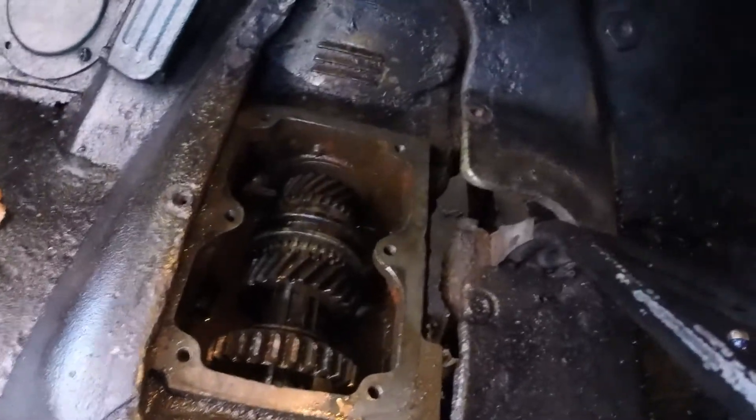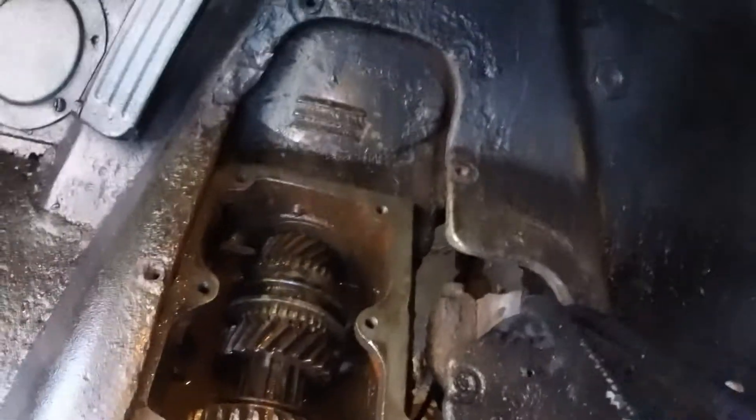Hey y'all, welcome back to Jay's Jeep and Classic Car Channel. Today we're just going to shoot a real quick video on the CJ2A transmission — what it looks like in each of the gears if you have the shifter off. Hopefully this will just be a reference video for you if you need it at some point during your rebuild. So if you can see, we have the shifter out of here right now, and this is in neutral.